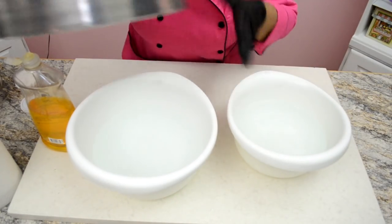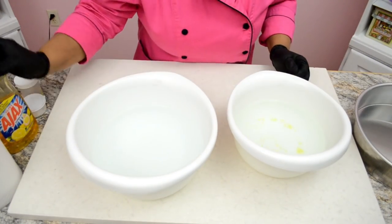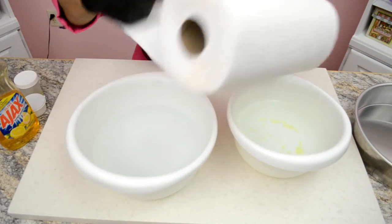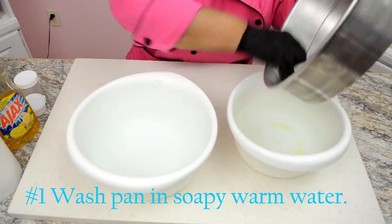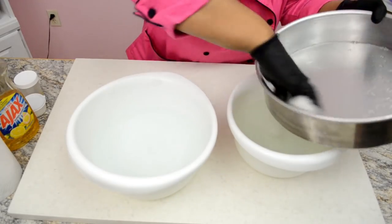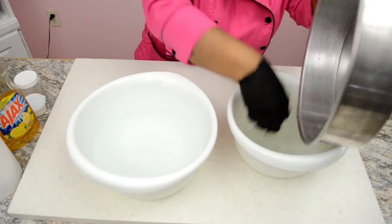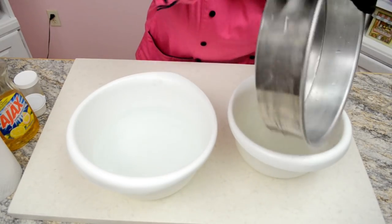Here are four steps to follow to successfully cure your brand new pan. Step one: scrub the pan well with a dish cloth or paper towel and soapy warm water. Rinse well.